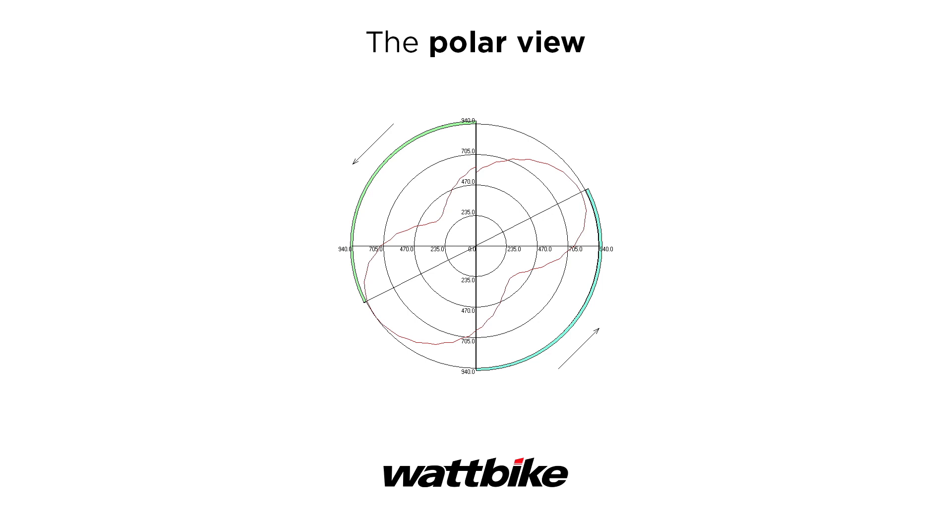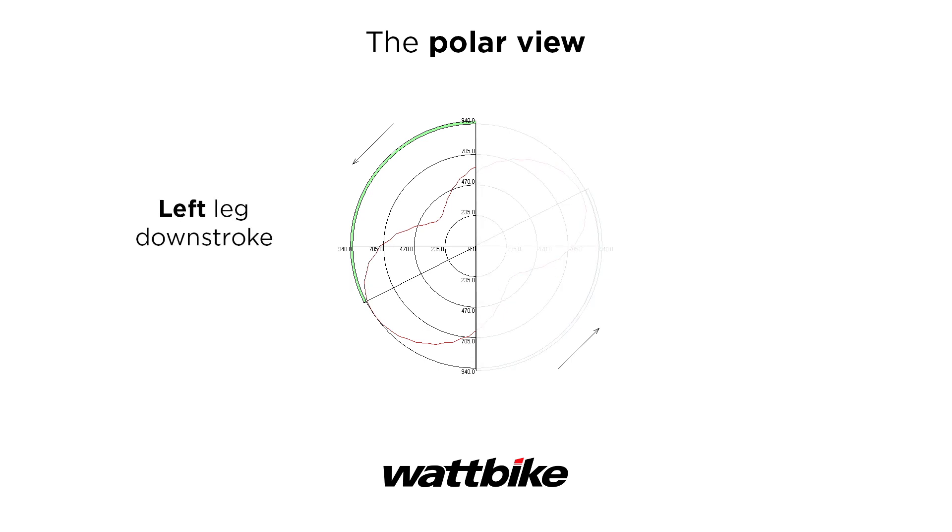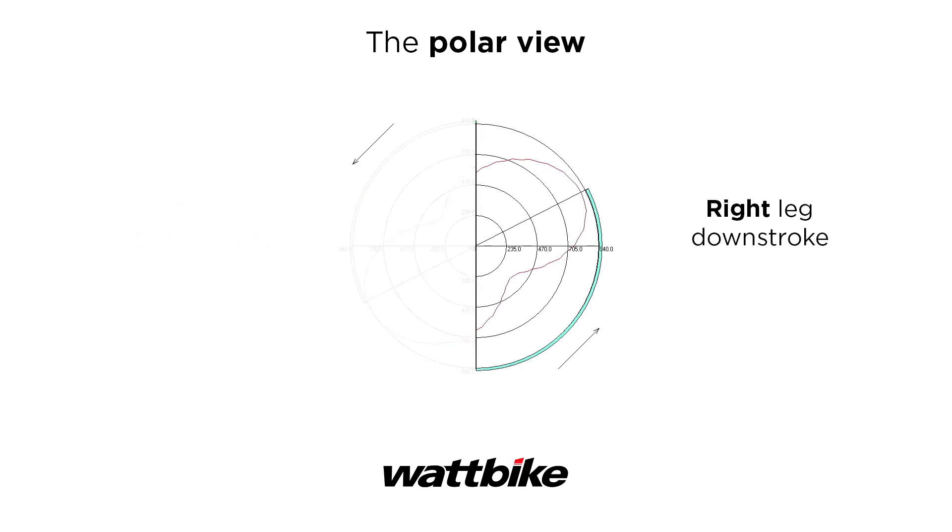We'll start with how to read the PolarView graph. The graph represents one full pedal revolution. This segment, from top to bottom, represents the downstroke of your left leg. This segment, from bottom to top, represents the downstroke of your right leg.